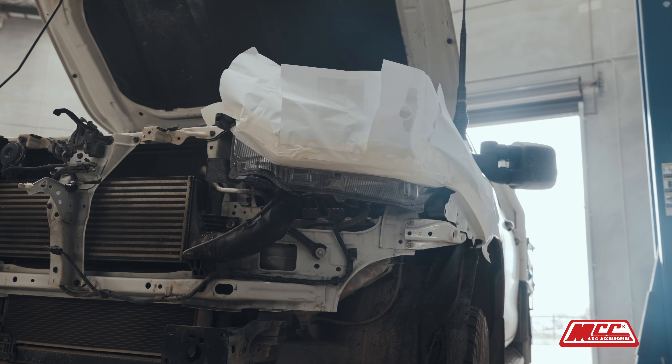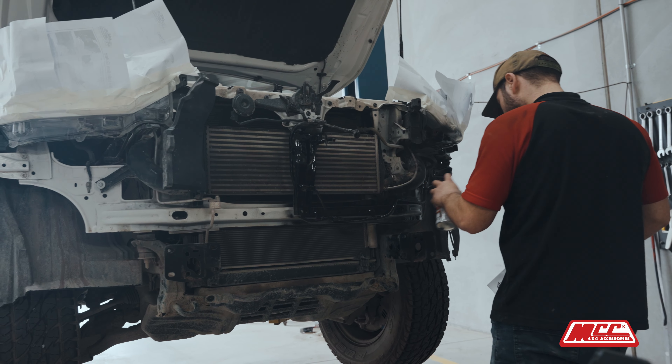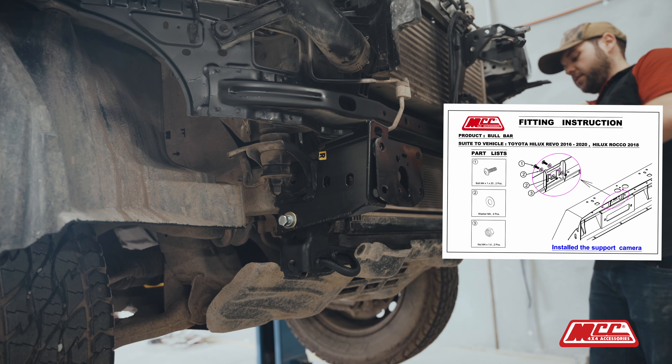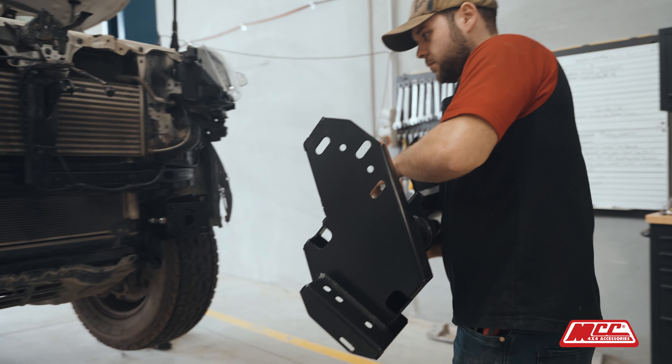Before you put the grille cradle on and everything like that, you can choose whether or not you want to paint behind the bar. We recommend it — it basically shadows out behind the bar so that it gives a nice solid effect and a nice defined line as well. Next, we're going to fit the winch cradle. Read through the instructions; there's an exploded diagram showing where the bolts go. You'll find that most of the chassis bolts that go directly into the chassis are a 1.25 pitch thread.